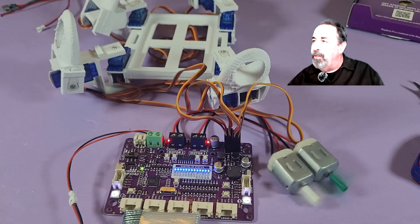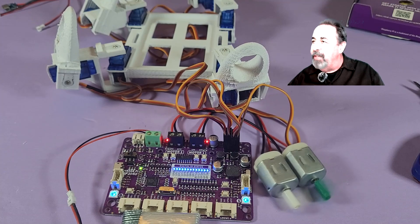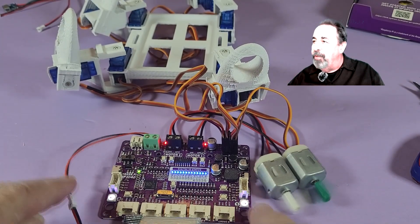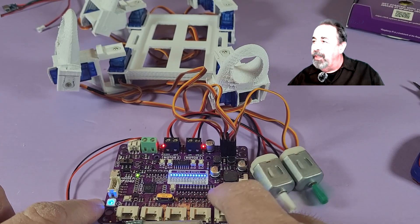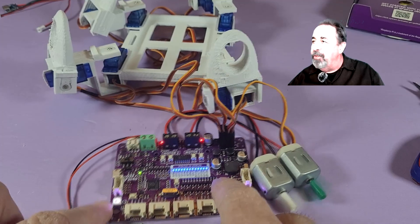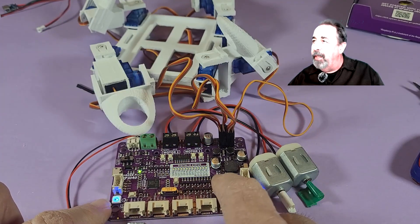Now we're going to push GP20. Look at that — the motor starts spinning, the RGB LEDs are lit, and those servos all did a little dance. Switch it off — the RGB lights go to a different routine, the motor stops, and the servos go back 180 degrees.